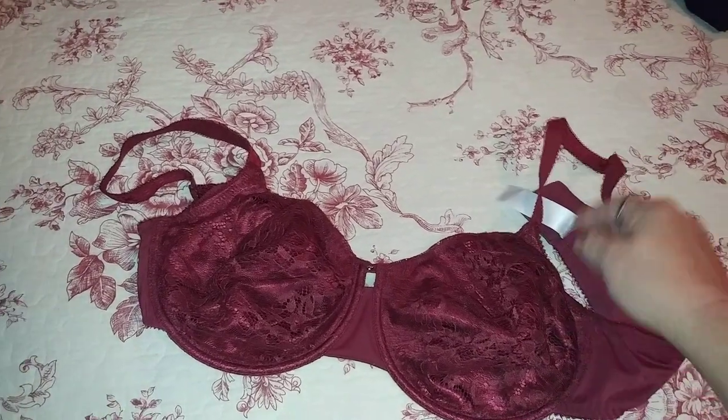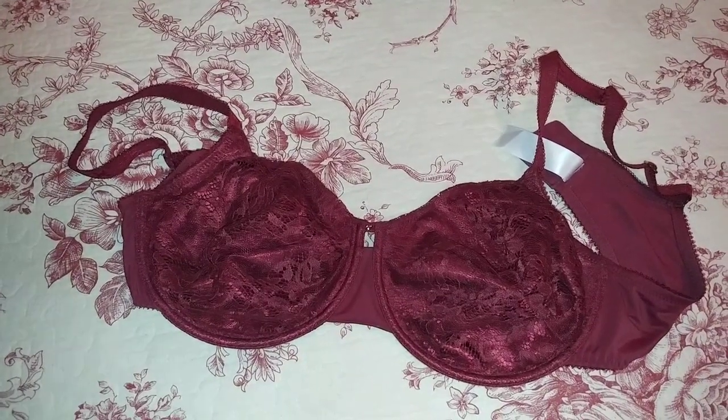It's a very comfortable bra and it's very pretty. Check these out on Amazon — the link will be below.